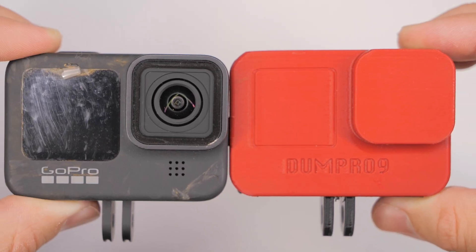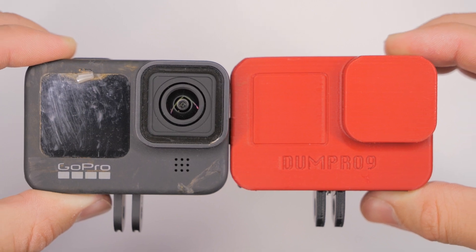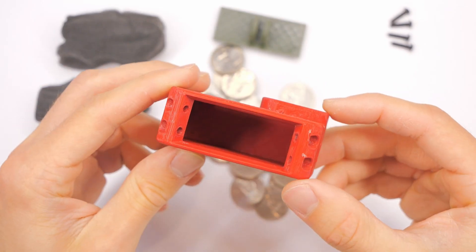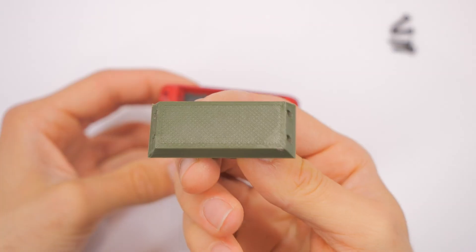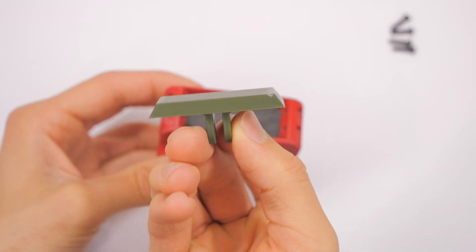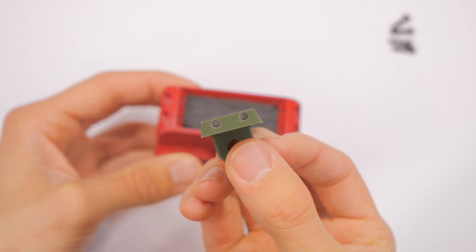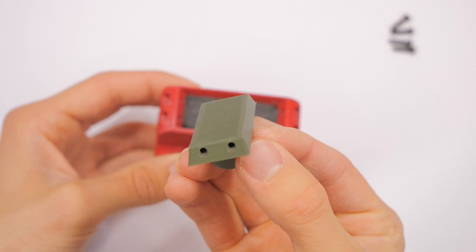Now back to the Dumb Pro 9. The cool thing about this is it's hollow on the inside. It consists of two parts: the top half, which is the larger half, and then the bottom half, which is the part that has the ears or the tabs to mount with a standard GoPro mount.